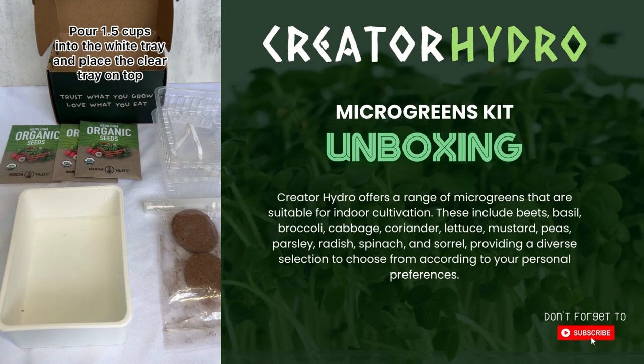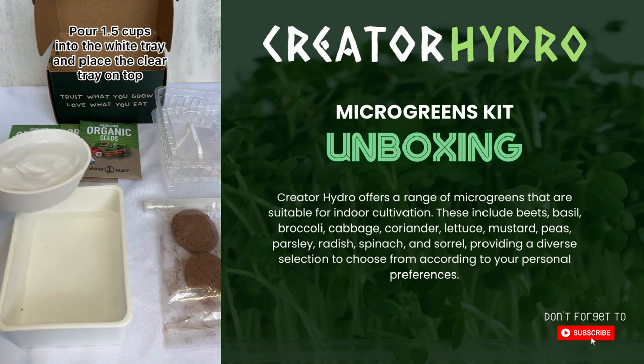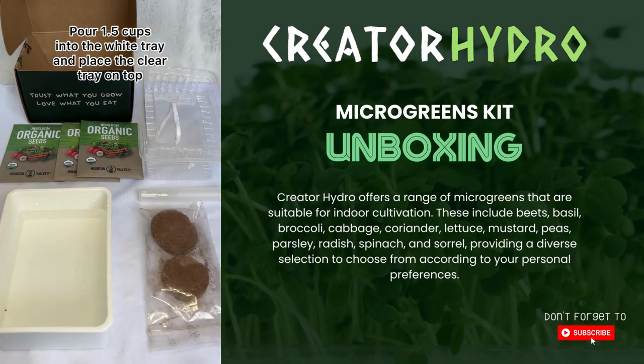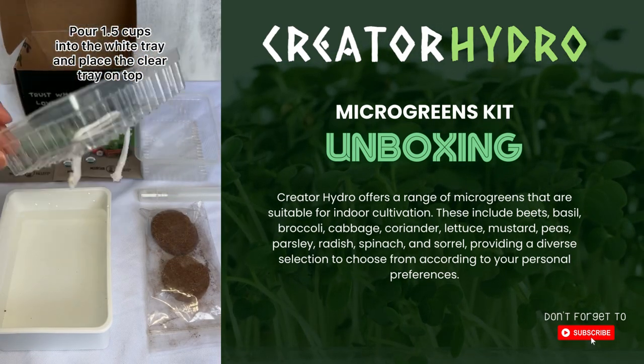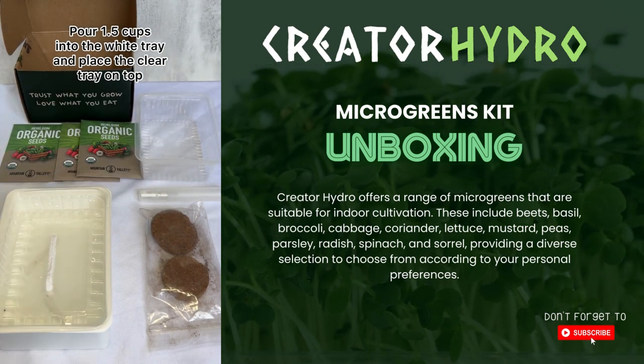First step would be to pour 1½ cups of water into that primary grow tray, the white tray, and you're going to place the clear lid with the wicker on the bottom on top. We're going to move that aside for now.